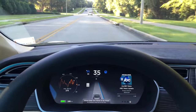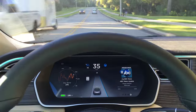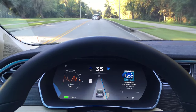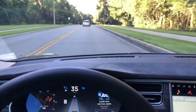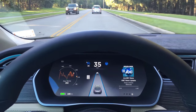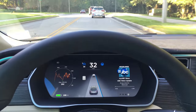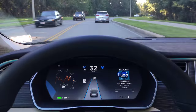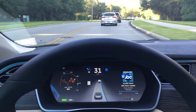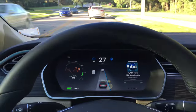Good lane indication, but it's weaving a little bit. It's detecting the median on the right there. Pretty good turn coming up here — let's see how it handles that. Nice! That's beautiful. And we're coming down to another turnabout, so let's go to 18 miles per hour.